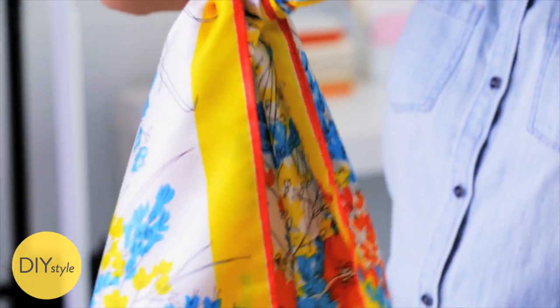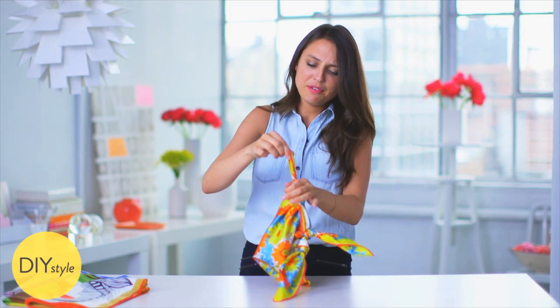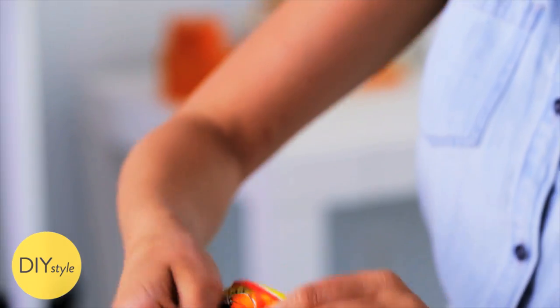Beautiful scarves like these were designed by Vera Cunningham in the 1960s, and I have so many from my grandma. Any vintage store will sell them — eBay, Amazon.